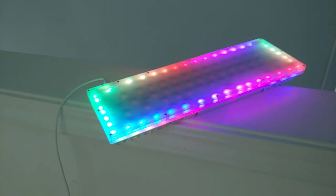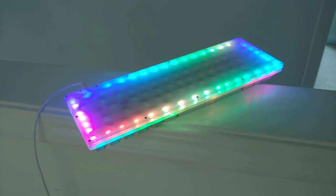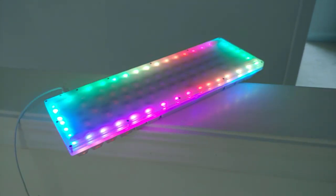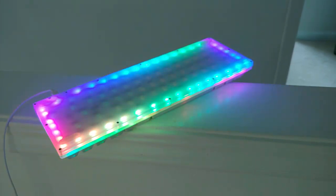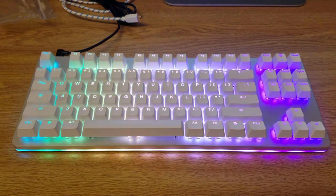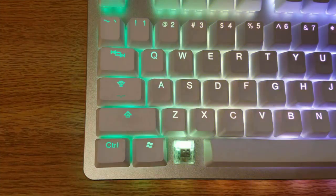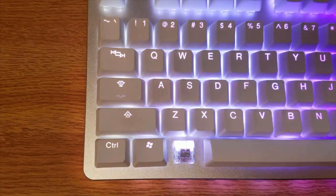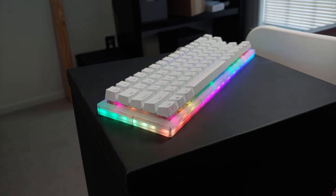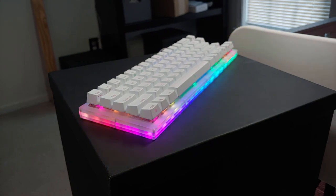With pretty much nothing in the way of case design, there needs to be something that really grabs your attention, and for the Worm it's RGB. This is the flashiest lighting implementation for any keyboard I've seen yet. Previously, that title went to the Input Club K-Type, which included both in-switch and side-glow RGB LEDs. This board does the same thing, but the translucent case makes the effect so much more impressive. The under and side glows blend into each other, creating a very uniform look, and with the included shine-through white keycaps, it really looks as if it's surrounded in light.